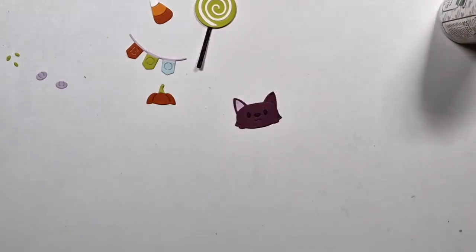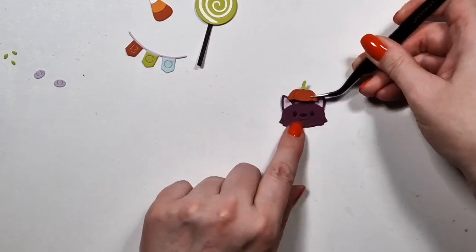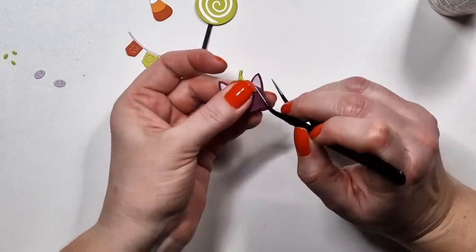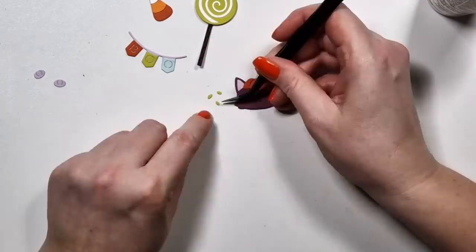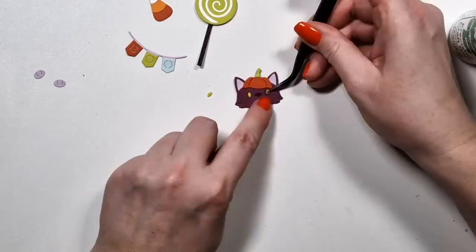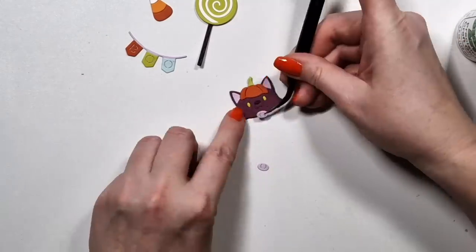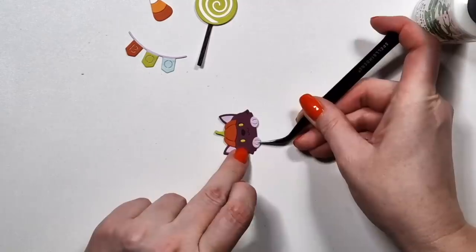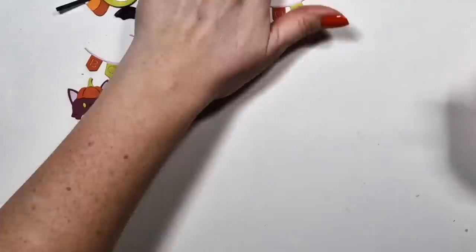For the cat, it's really easy to put together. It has this little pumpkin hat that you can put on it and just two little paws. You put it on the envelope and it looks like it's climbing out. I don't know — it's really cute.